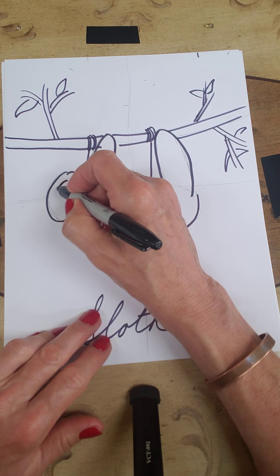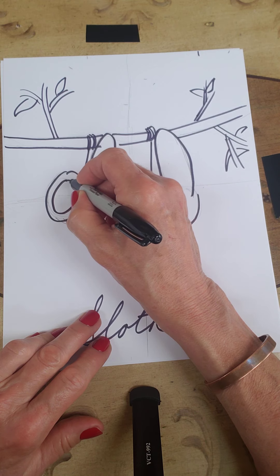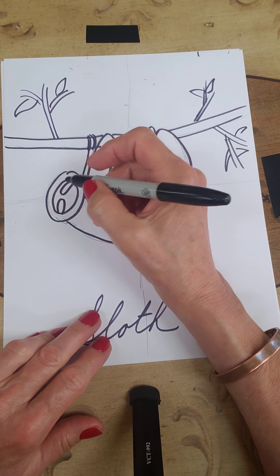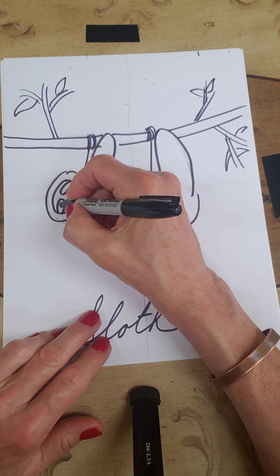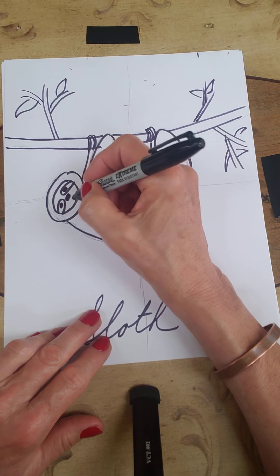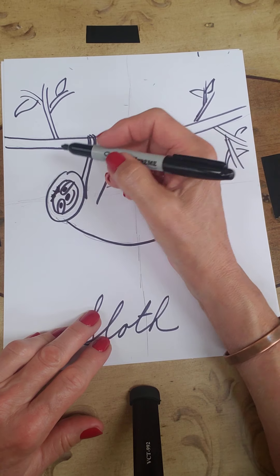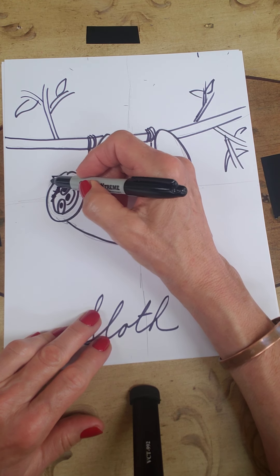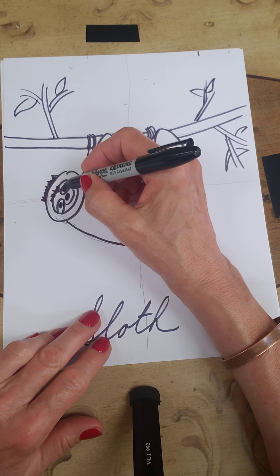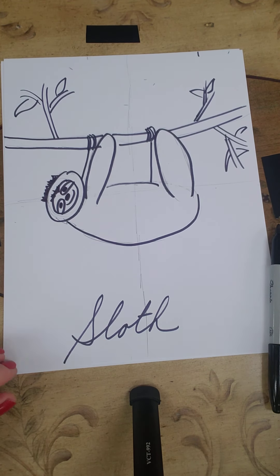Let's do his face now. Inside this circle I'm going to draw another circle. He has kind of a little mask, so I draw a line here and a line here — just an oval — and then I'll put his little eyes in here. Let's give him a round nose; he's a happy guy. I'm going to fur that up a little bit, and up here I'll also give him some fur. When you color him, these areas will be brown and you keep his face white. There is a cute little sloth hanging in the tree!